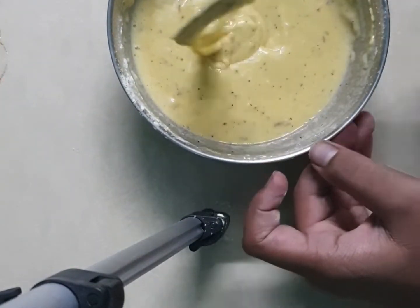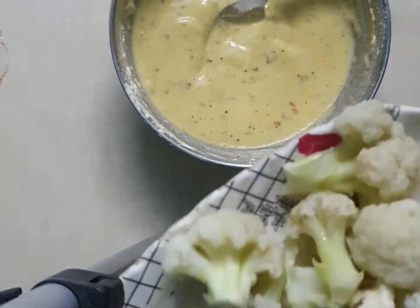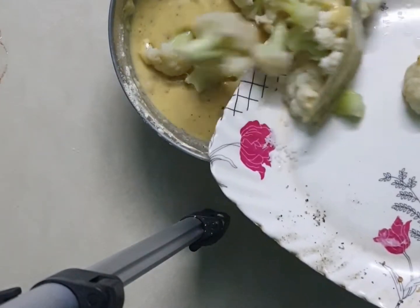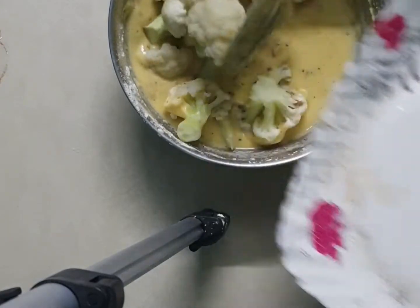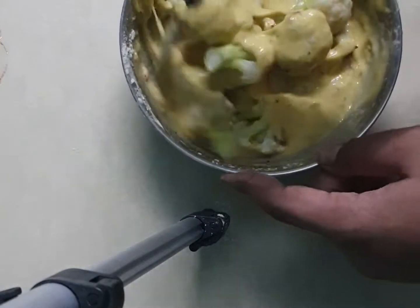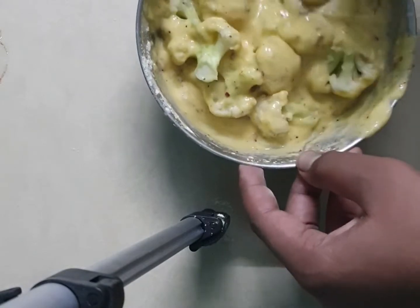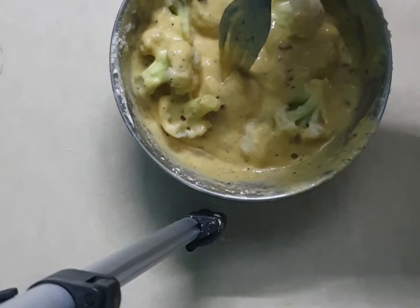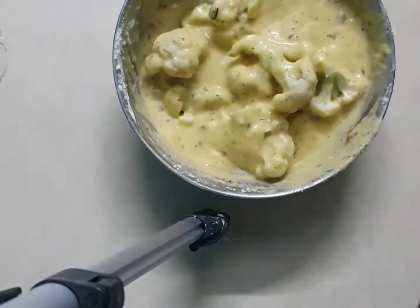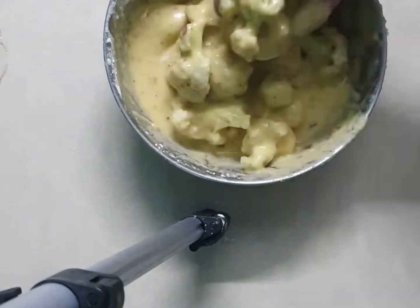This is the perfect consistency. Now we will drop the cauliflowers in and coat them really well with your hand or a fork. Be a little gentle with the cauliflowers when you're dropping them in because they are soft and might break. I tried mixing with a fork but it wasn't working, so I'd suggest using your hands — mix it very, very well.